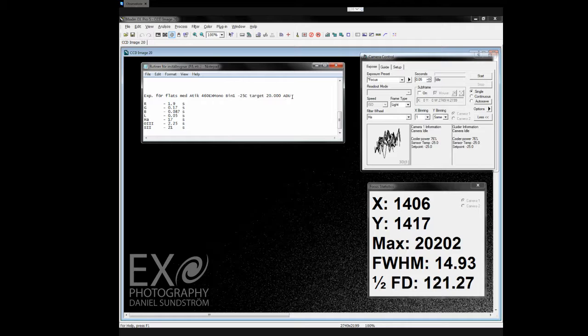My camera has a max ADU of 65,000 before it hits the ceiling, so I am going to aim at getting my flats at 20,000 ADU. I am also taking pictures in bin 1 at 25 degrees below freezing point — minus 25 degrees centigrade. As you can see here, the camera is running fine.